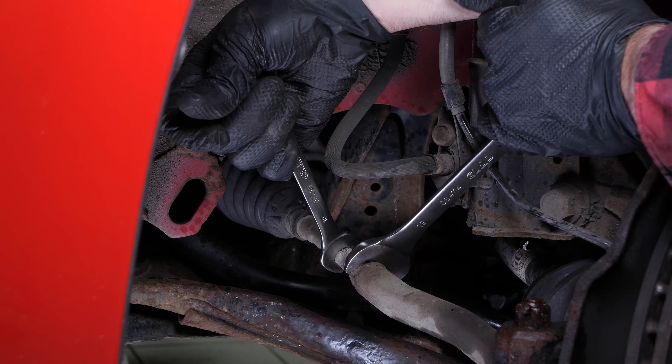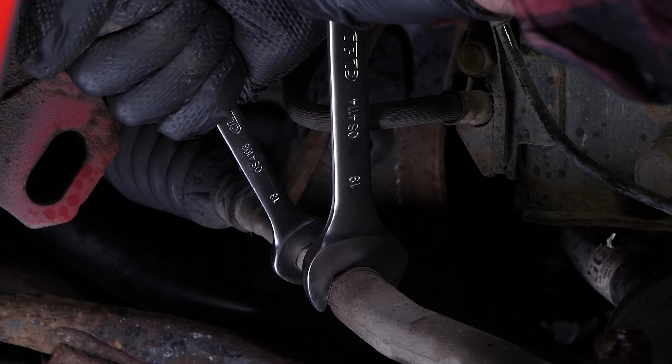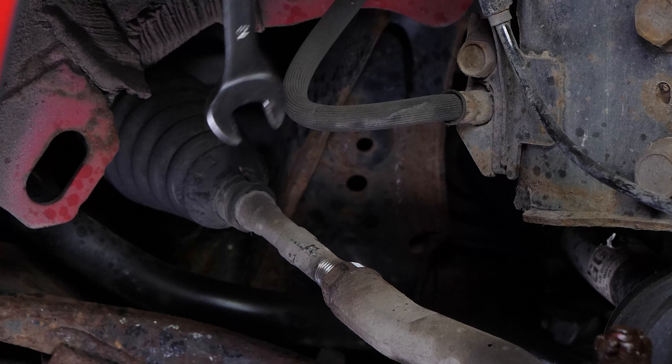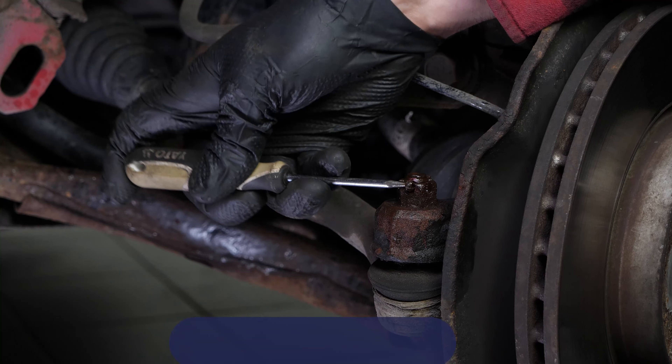Hold the tire rod axle joint with a 13mm spanner to prevent it from turning. The lock nut is there to prevent any rotation of the two parts towards each other, which could have an impact on the alignment of your vehicle. Next, remove the pin using a screwdriver.